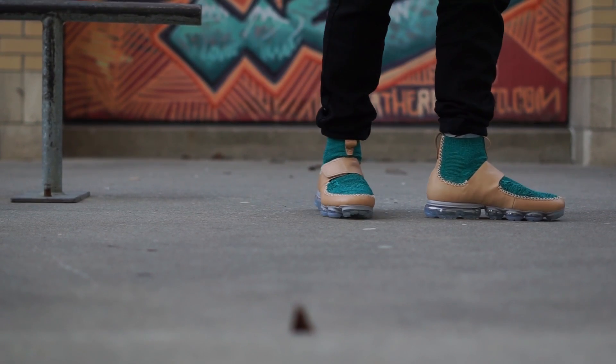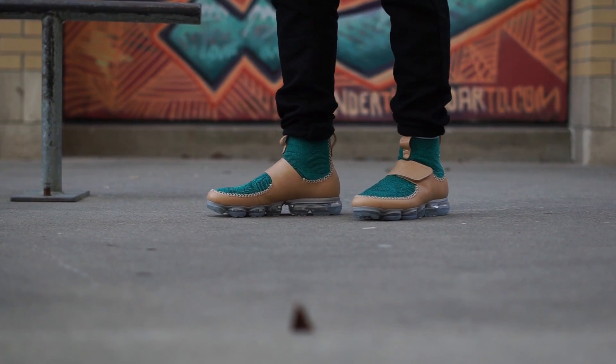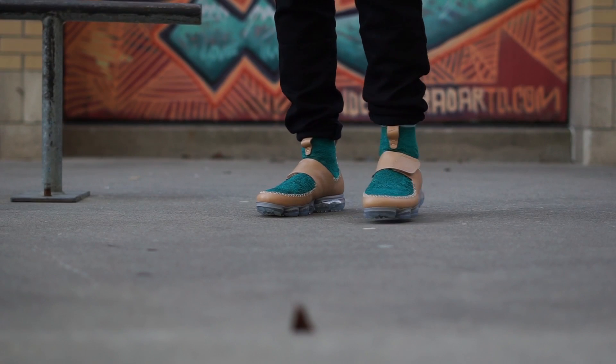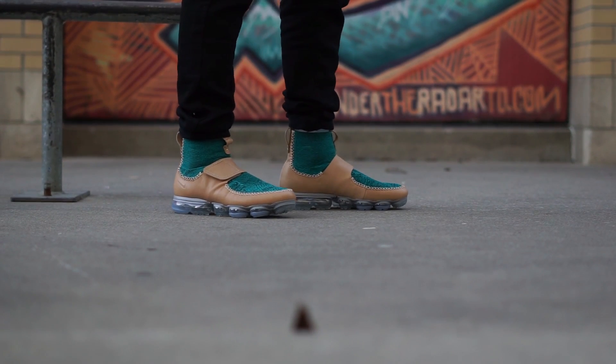With that being said, hope you enjoyed the review. If you took anything from it, please hit that like button. I want to know what you guys think about this shoe — I think Nike Lab and Mark Newson did a very good job. And as always, hit that sub button for more juicy content. Catch you later. Pixelated out.